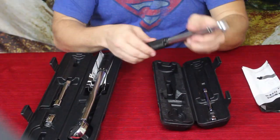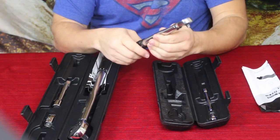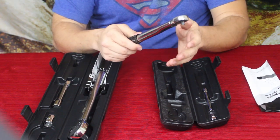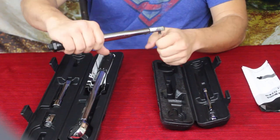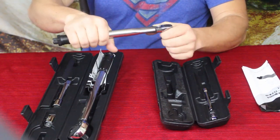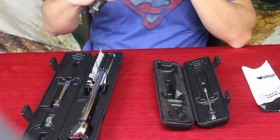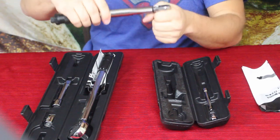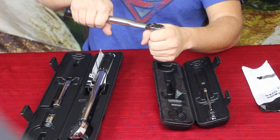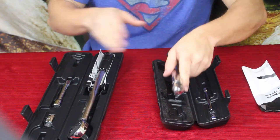Once it's set to your target — for example, 11 foot-pounds for the spark plugs — you ratchet as normal. When it reaches that torque mark, instead of the simple ratcheting click, you'll hear a more solid click. That's when you want to release and take it off because you've hit your mark. It does the exact same thing on both wrenches.